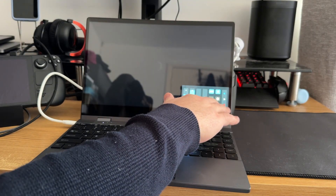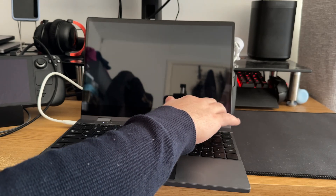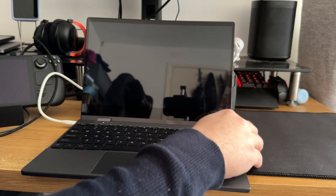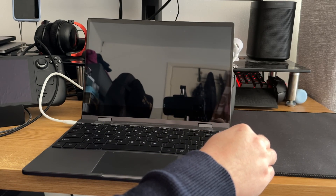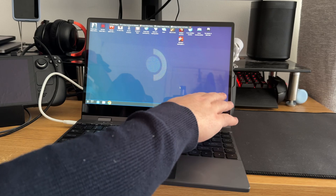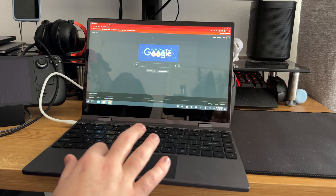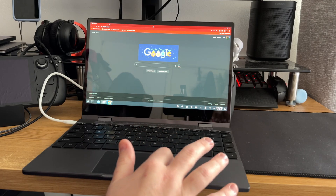The problem with this is that because it is a single USB-C and the power is not enough to charge the deck, charging up the screen at the same time is not going to save you any power on the Steam Deck, which is a little bit annoying. We'll cover some of the options you have for charging the Steam Deck and using this dock in just a minute.